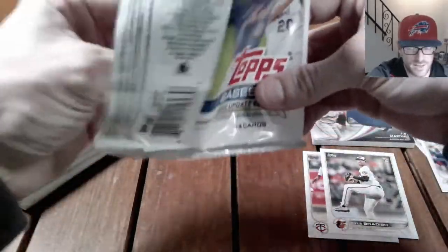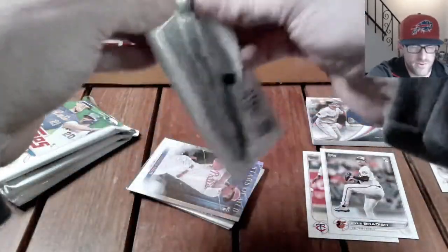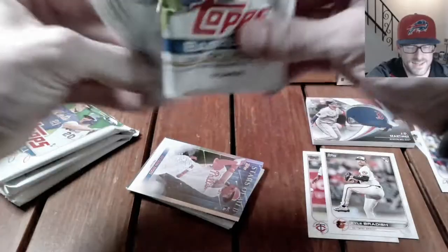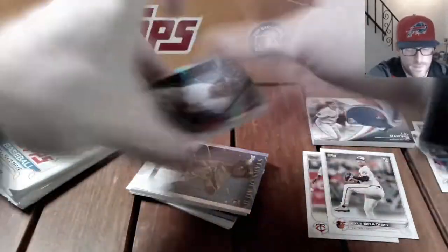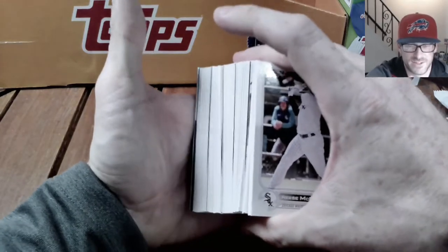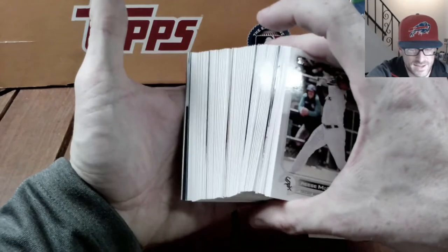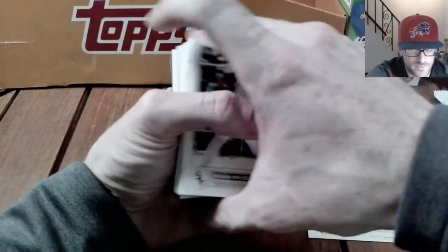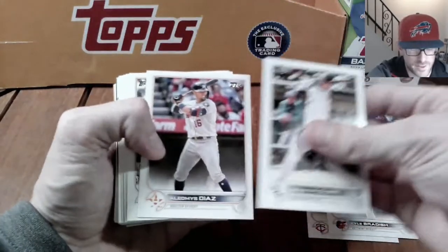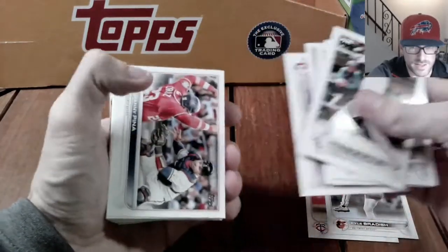The Stars of the MLB cards are going to be backwards. Let me rip these open — see you in a sec. Here we are with the rest of the blaster box. Hopefully the editing shows me ripping through them. Looks like we've got — can't really see if there's any golds or anything, but hopefully we have some rainbow foils, some other good parallels, maybe one numbered card, one short print like I said.